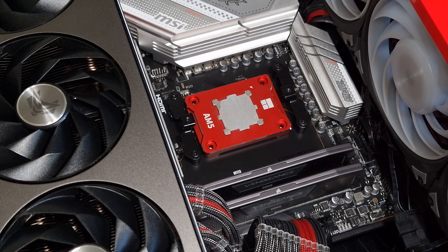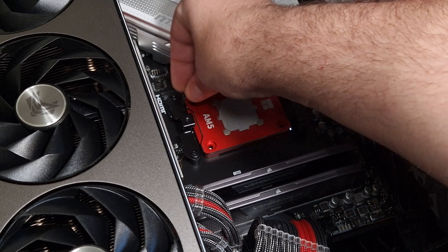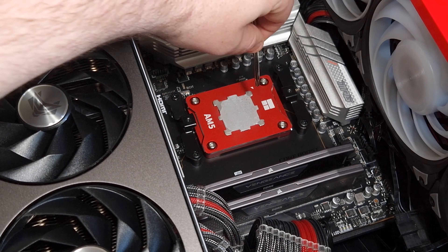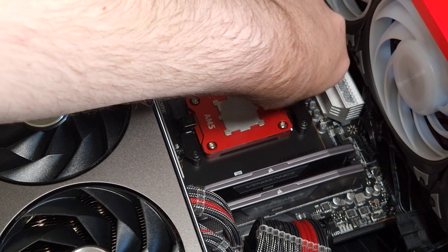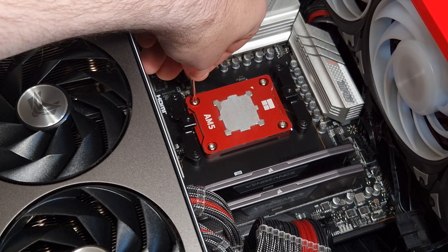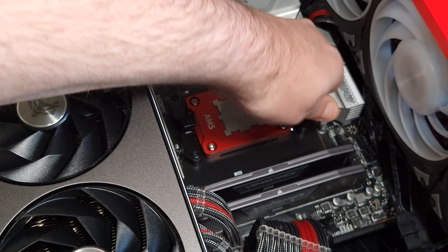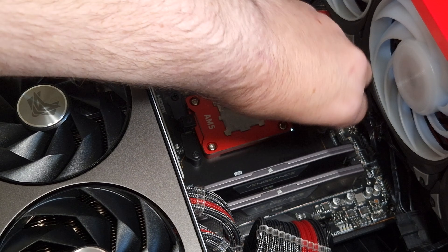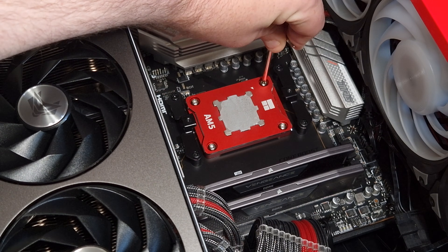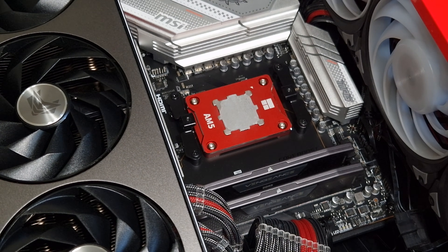Take the included four Torx screws that come with it and put one on each side. Then take the included Torx tool and tighten down each side gradually — you don't want to over-tighten because you can damage the socket. Do it in a star pattern, one side to the other, until you start feeling it catch. Then tighten each one and that's pretty much it.